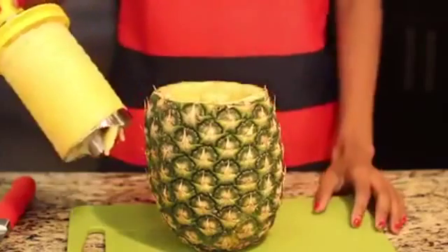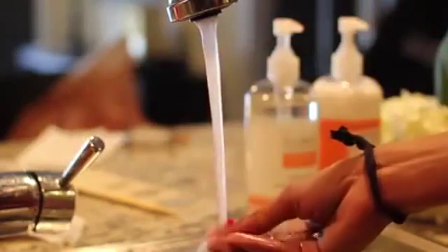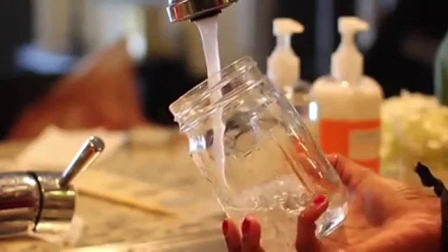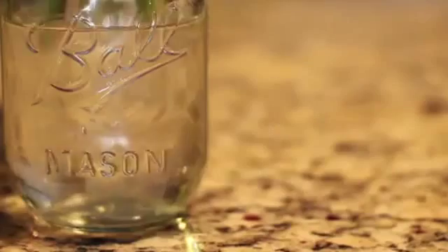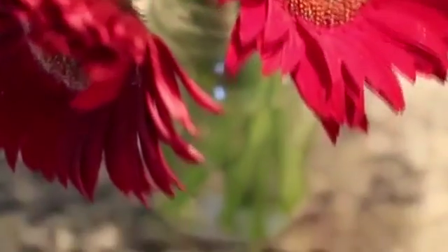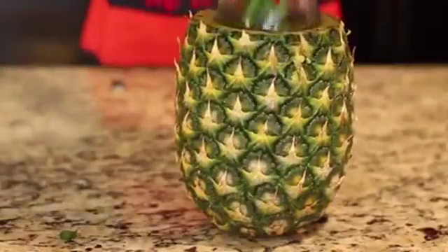Now you have an empty pineapple to arrange flowers in. I'm placing a mason jar filled with water on the inside so that the flowers are in fresh water rather than water mixed with the small amount of pineapple still inside. Just arrange your flowers inside and you're all done.